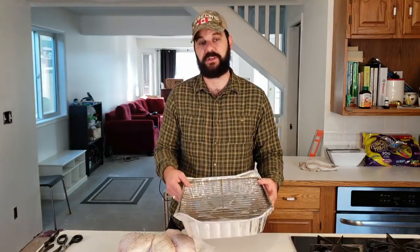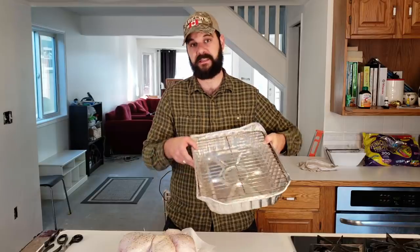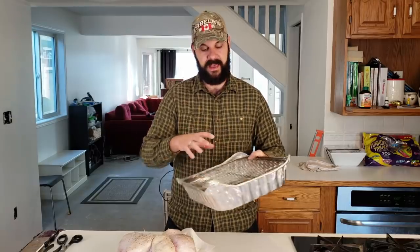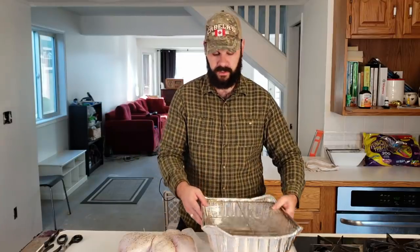Now we're going to transfer it to the cooking tray. To make the cooking pan, I took a standard aluminum foil baking pan and put a grill or grate over it — this is actually a grate from my Masterbuilt electric smoker, and it fits perfectly into these standard cooking pans. The point of the rack is to allow the heat to get underneath the turkey as well as over the top, and to make the skin crispier. So I'm going to transfer the turkey onto this rack now.